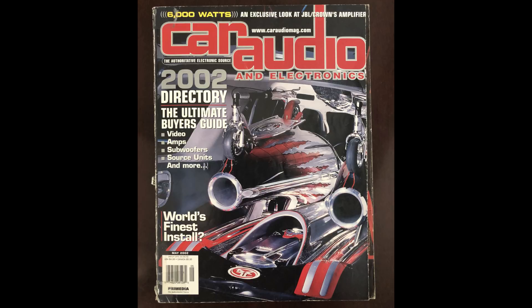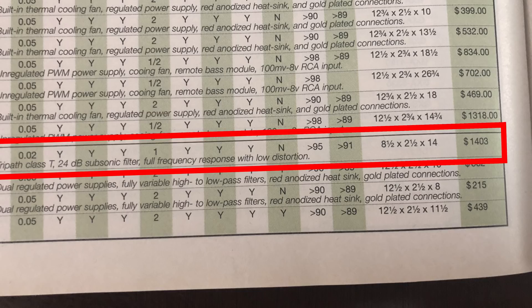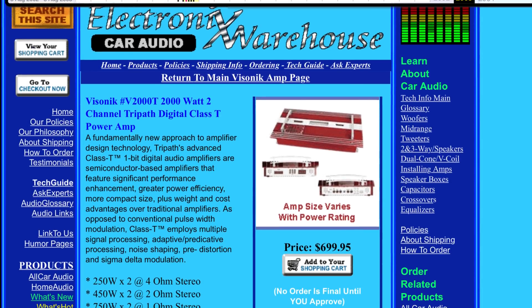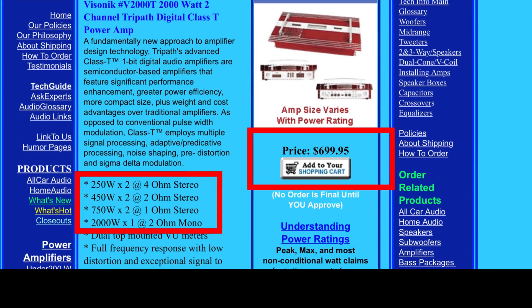This Visonic amplifier is listed in the 2002 Car Audio and Electronics directory — you can see it right here listed at the top. 2000 by 2. I don't know where they come up with those numbers, but it's a two-channel amp with a $1,403 MSRP. I did a little research and found a website that carried it for $699.95, which was still really expensive. The ratings are: 250 by 2 at 4 ohms, 450 by 2 at 2 ohms, 750 by 2 at 1 ohm, and 2000 by 1 at 2 ohms mono.